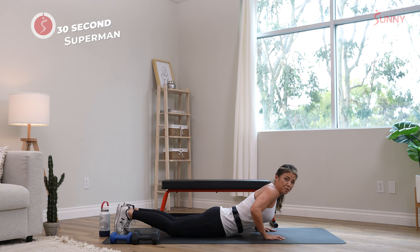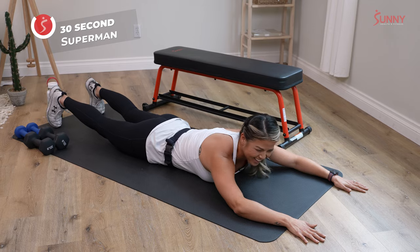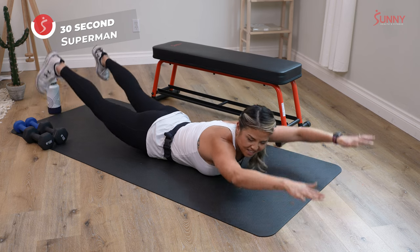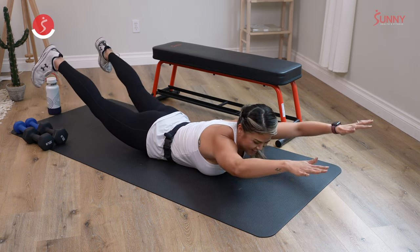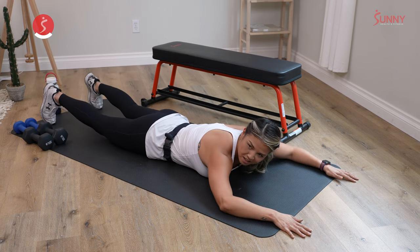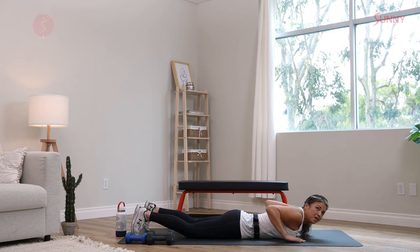Next one, the super mom — because I'm a super mom right here. My kids don't think sometimes, but I'm going to keep telling myself that. Squeeze and hold. We've got 20 more seconds on these supermans for the gentlemen out there, and super moms if you're a mom. Ten more seconds. Lift and squeeze and hold. Five more seconds. Breathe. Three, two, and one.